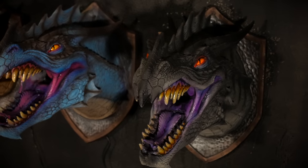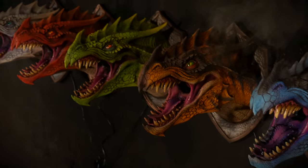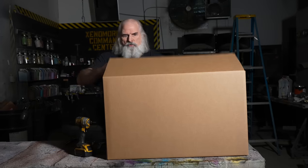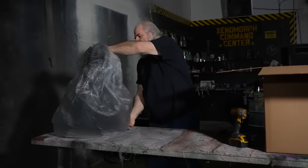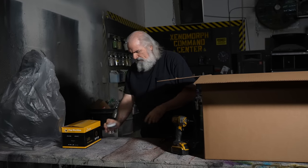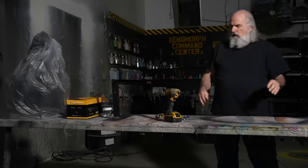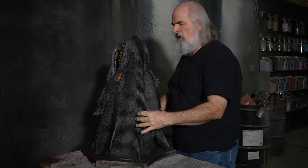I'm Ed Edmunds with Distortions Unlimited, and in this unboxing video I'm going to show you what comes with your Dragon and how to set it up. The Dragon's quite big. You get a LED fog light, fog juice, and a bracket with bolts. So this is your Dragon.